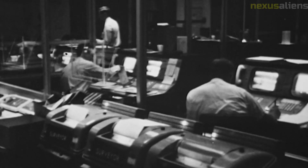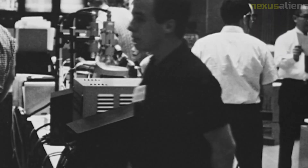Surveyor 7's mission ended on February 21, 1968, after 14 days on the lunar surface. The spacecraft had successfully completed all of its scientific experiments and provided valuable data and images of the Moon. The mission was considered a great success and paved the way for future lunar missions.